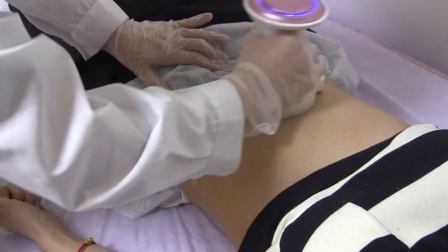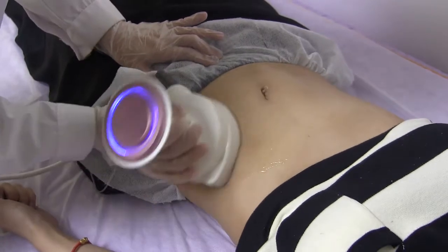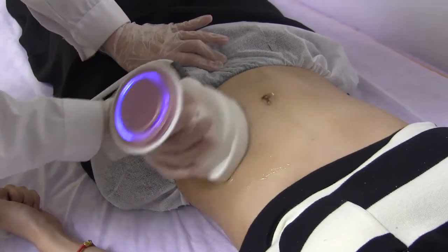Generally, for the big head, 45 minutes to 1 hour is suggested per session.